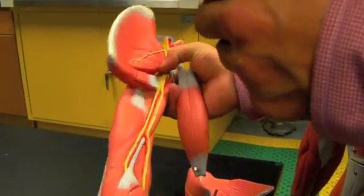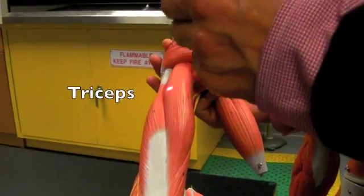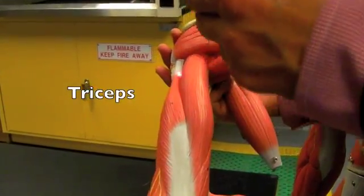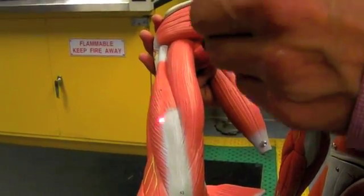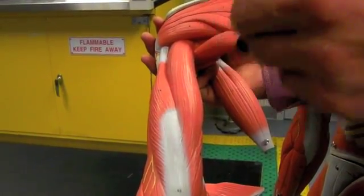There's one muscle posteriorly in the arm, and that's the triceps. All of this is the triceps — there are three heads of the triceps, but this muscle is entirely the triceps.